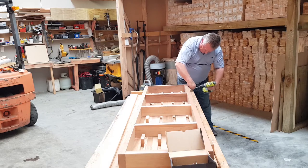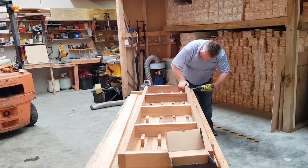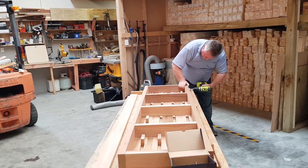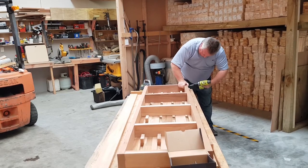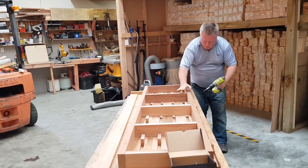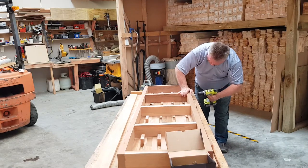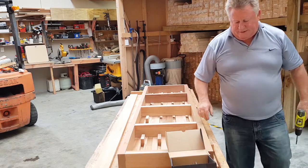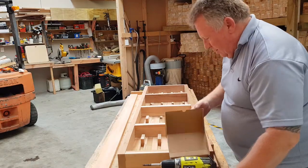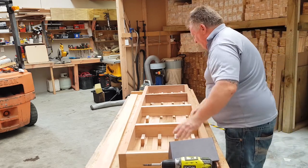I've got to be careful I don't leave screws exposed in the front face, because remember we've got a separate board that will go there. Right, so that's that — we've now got our frame.